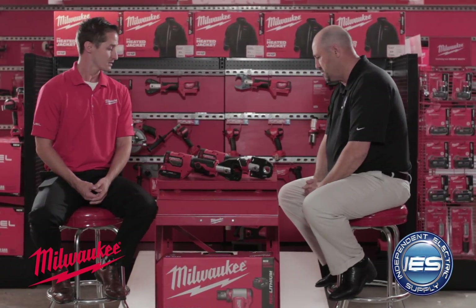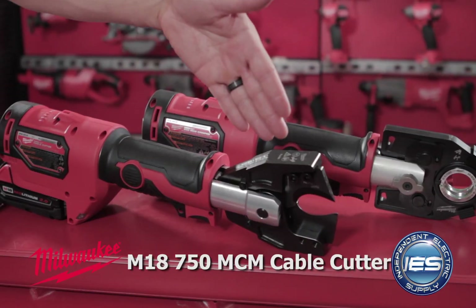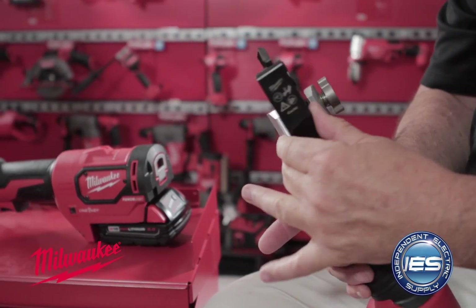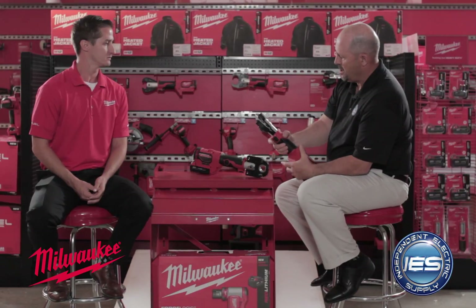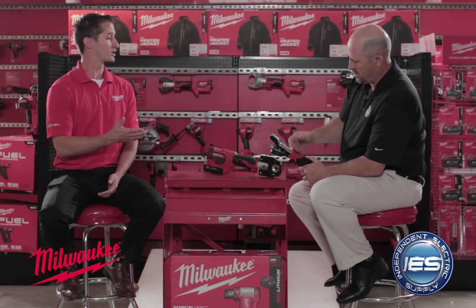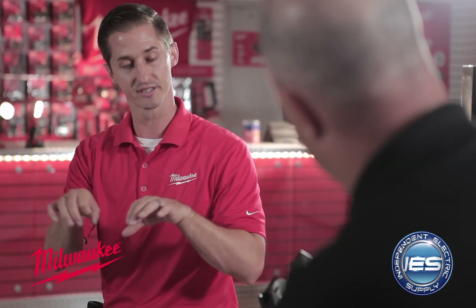And what about this tool? This here is a very similar design. This right here is our 750 MCM cable cutter. It allows the guys to get into really tight spaces, and they can cut up to 750 MCM. The blades are curved to give a really nice flush cut, because when you're fitting the actual cable into the lugs, you need it to fit very nice and flush — you don't want what they call an orange peel, or it won't fit in quite right.